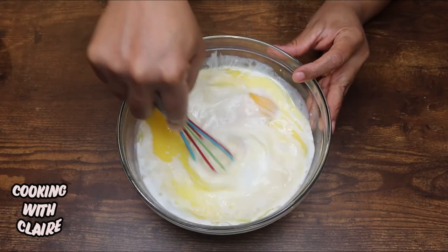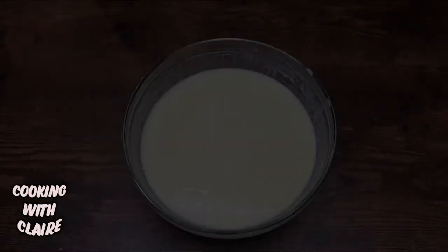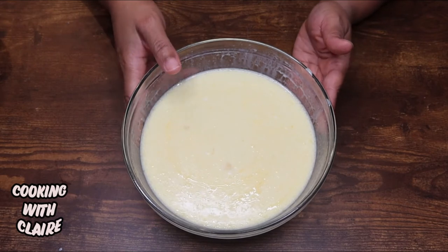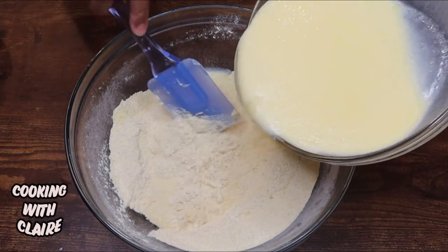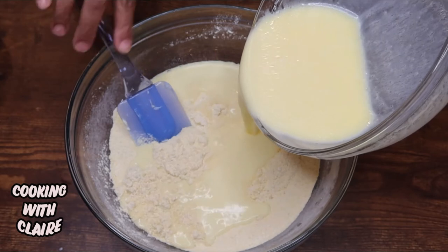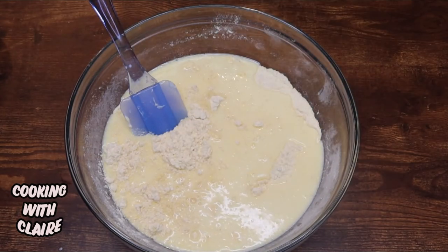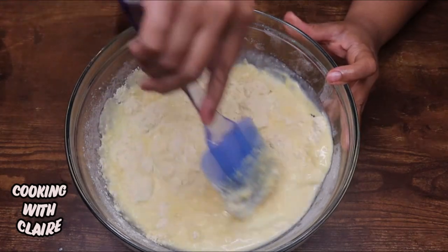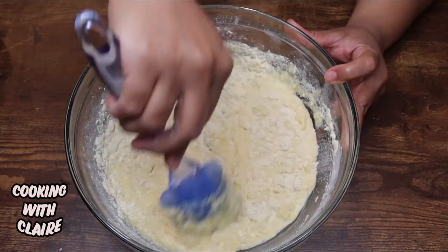I'm just going to mix that up. Now that that's done, I'm just going to fold the wet ingredients into my dry ingredients. You just want to mix this together until it's just mixed — you don't want to over-mix this. If it has some lumps in it, that's okay.